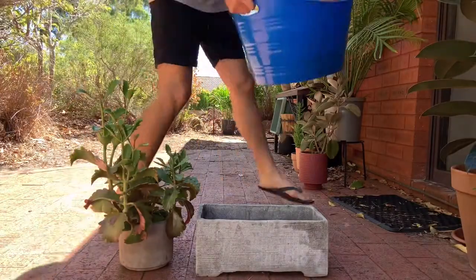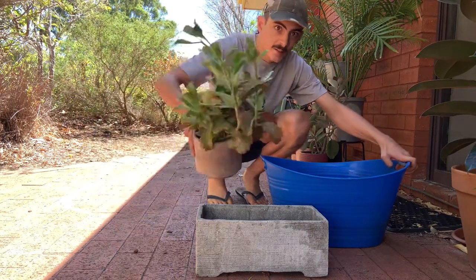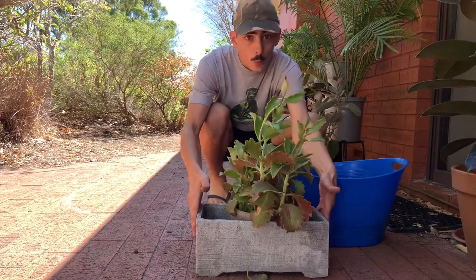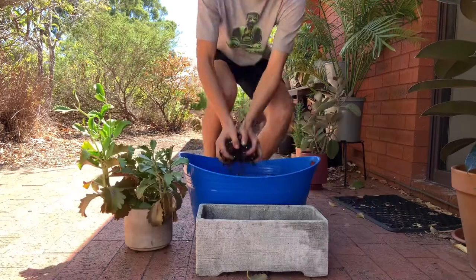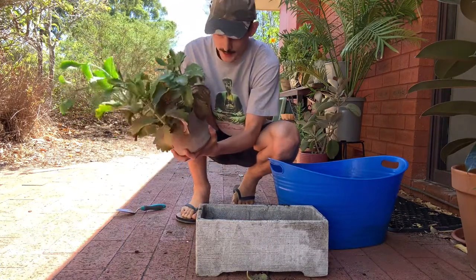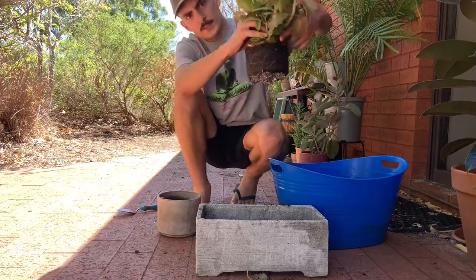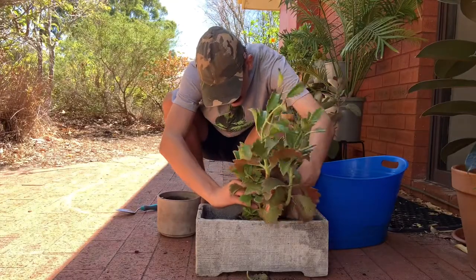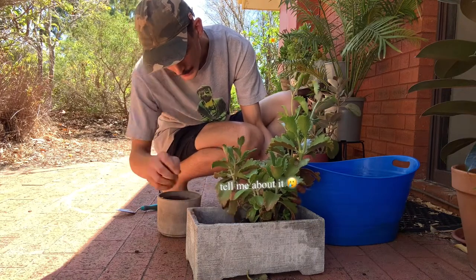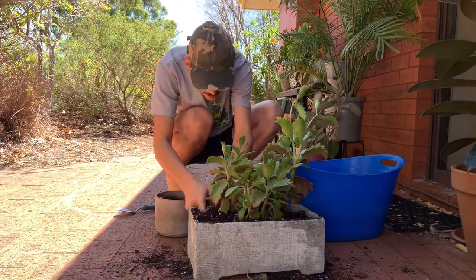Just for demonstration purposes I'm going to up-pot this plant — it's getting too big for its current pot and I'm going to move it into a wider one so it can spread out more at the bottom. Look at those roots — wow, that looks good!